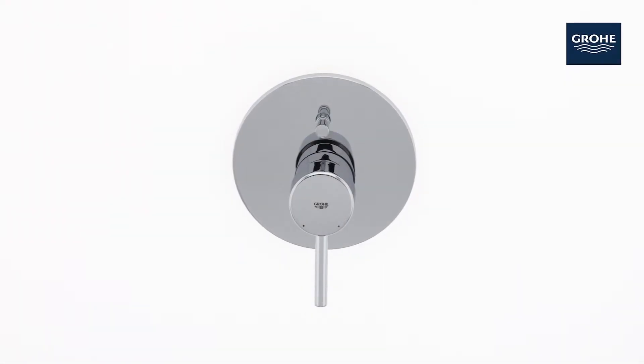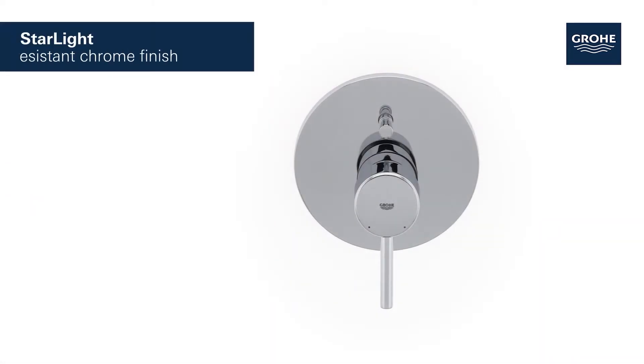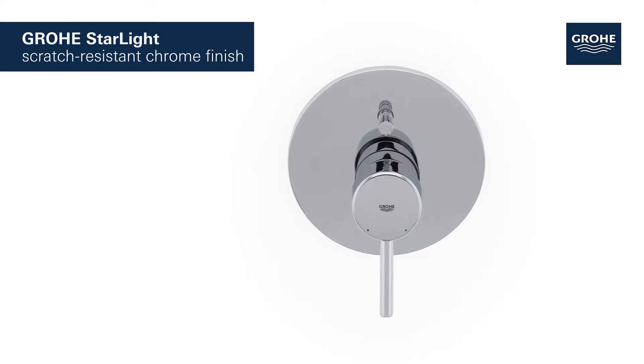Clean lines with chamfered details and a 7-degree angle for comfortable operation. This is the elegant Grohe Concetto bath mixer. Grohe's starlight chrome finish ensures a scratch-resistant, dazzling surface that's easy to clean.